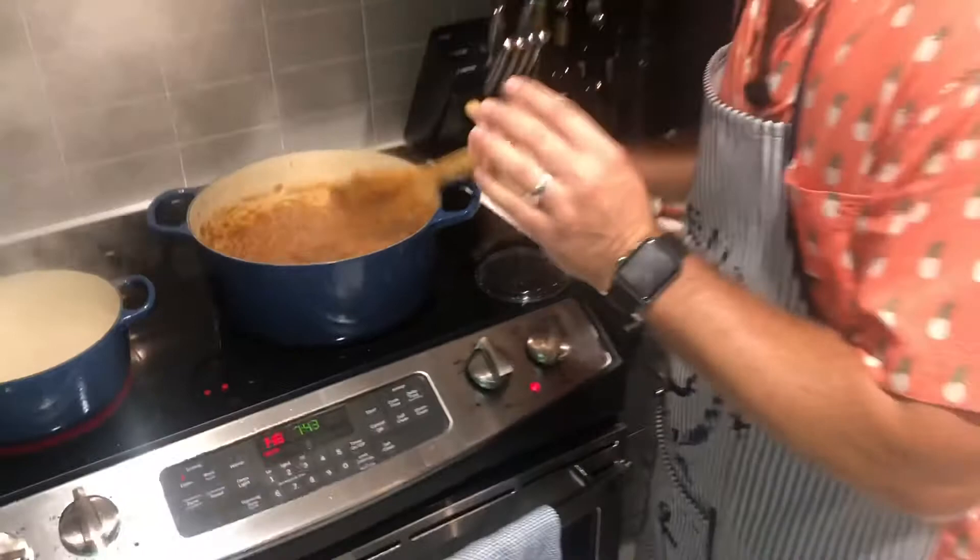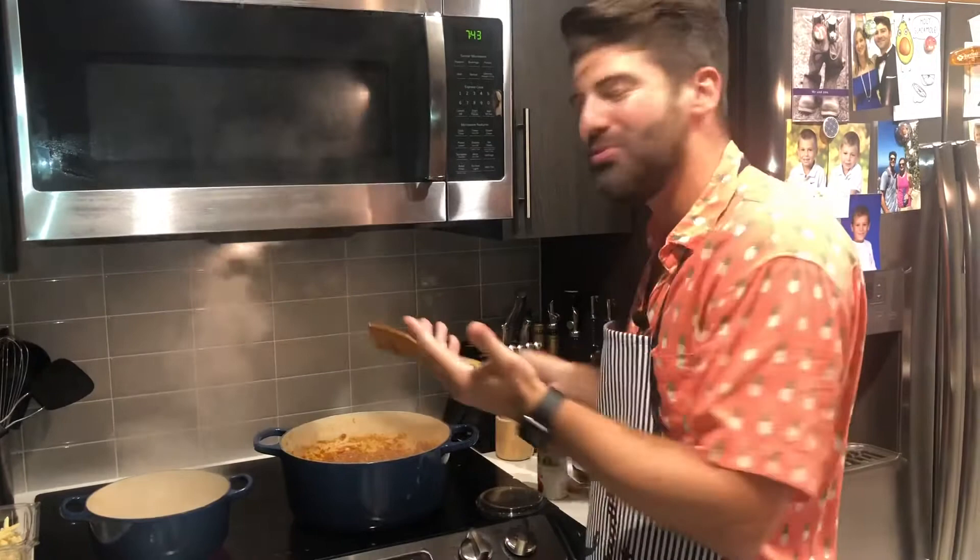Now we're going to get our pasta going. We're using fusilli — like in Seinfeld, the Fusilli Jerry. We'll get a little starchy pasta water and then we're eating.